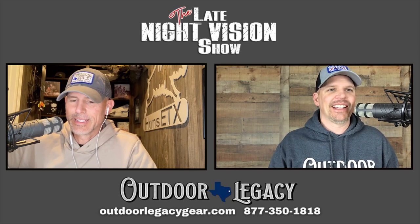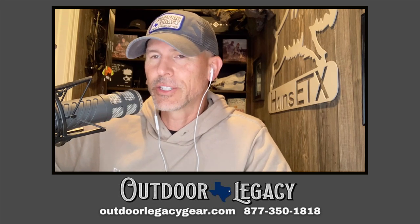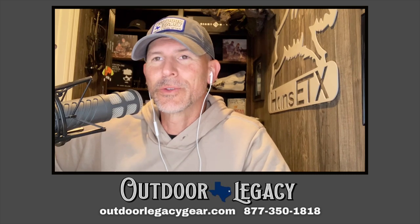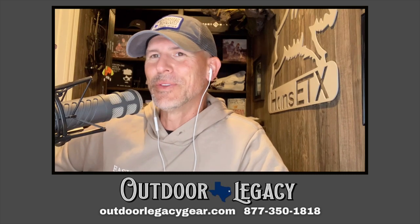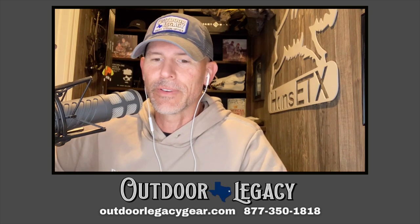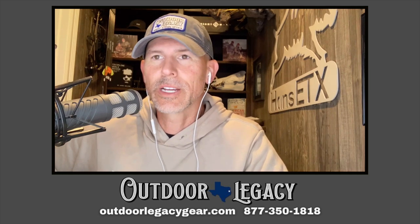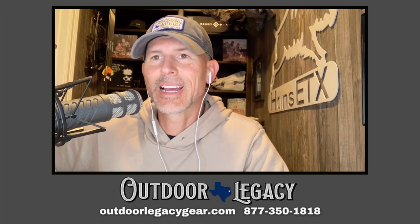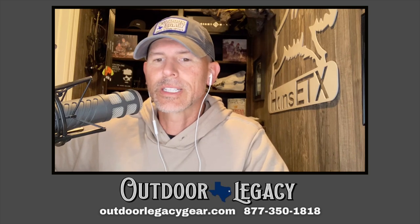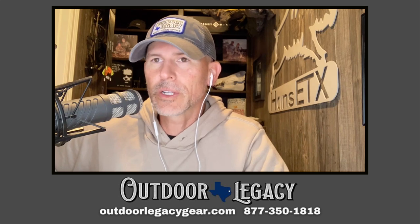So we've got a review today — we've got the Pulsar Talion XG35 review. This is not to be confused with the Talion XQ38 review that we did a while back. It's been quite a while since we did that review. This is the XG35. Before we jump in, as we always do, we're going to have specs, a walk-around of the scope, our likes, dislikes, who it might be good for, overall thoughts — everything you need to know.